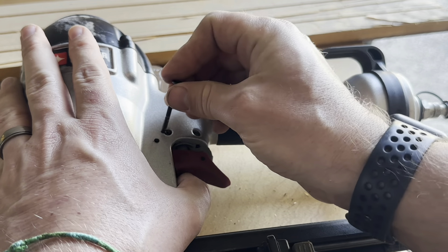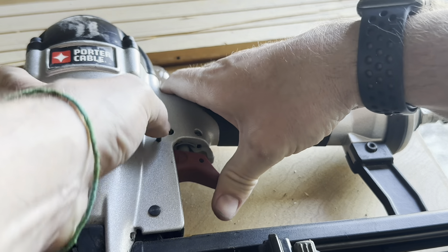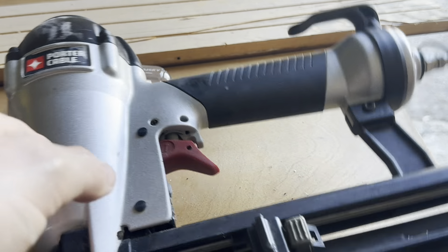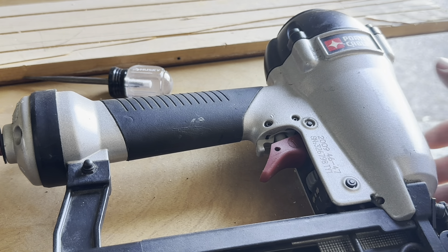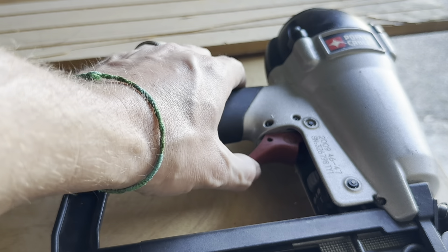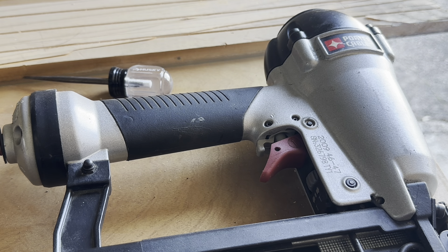Once we get that lined up, push all the way through pretty easily. Turn it over — we've got to put that cap back on. I have the slight issue where I don't know where that cap is, so I'm going to take a minute and look for it, and then we'll check back in.